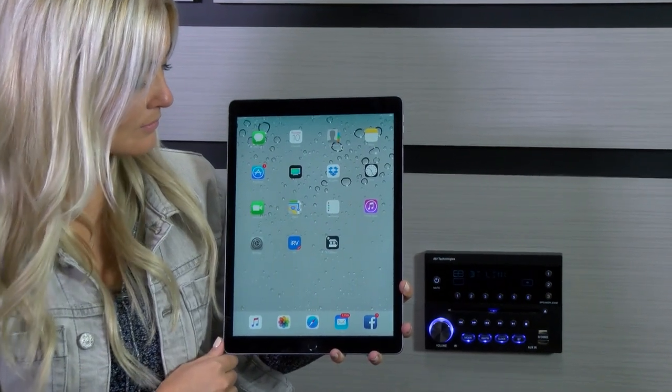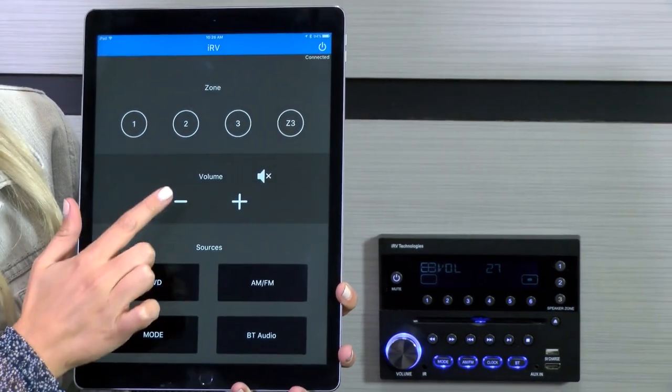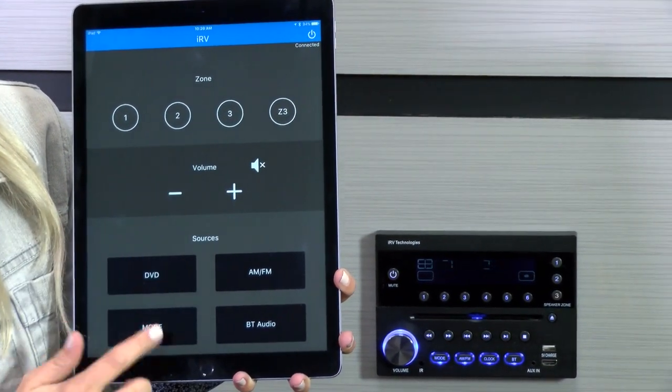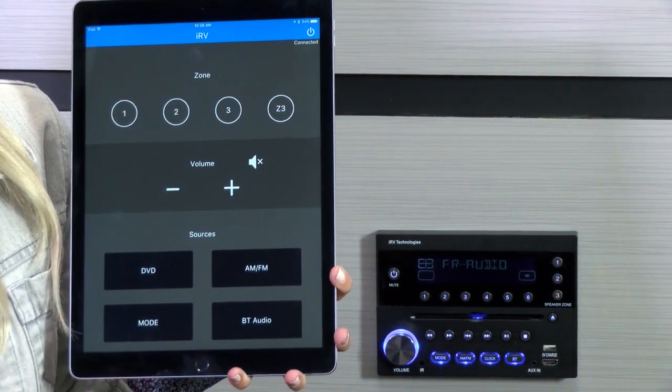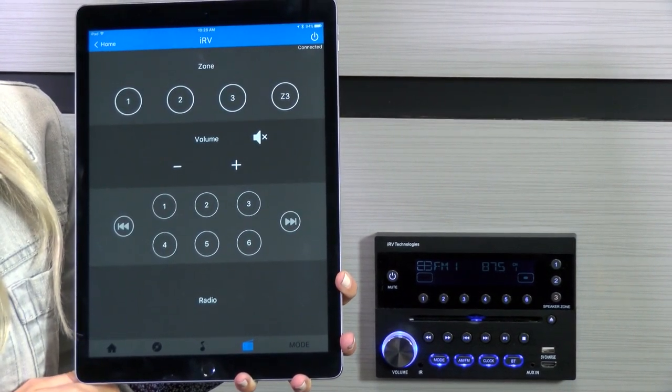With your smartphone or other device connected to Bluetooth and the app open, you'll be able to control most of the features of your IRV32 radio, including selecting the source, adjusting the volume, and selecting what speakers are playing.